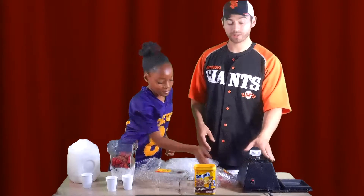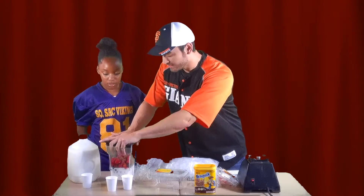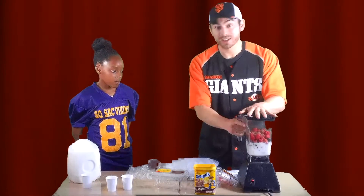Before I put the lid on the blender, I really want to make sure that the top is on nice and tight. Because if you don't and you start the blender, you might make a really big mess in your kitchen.